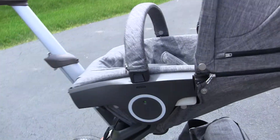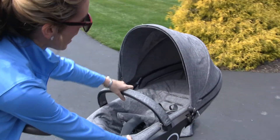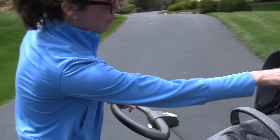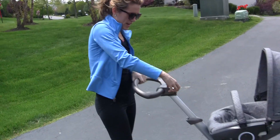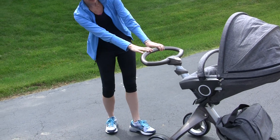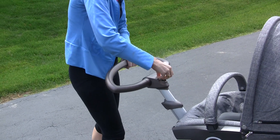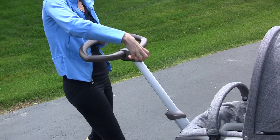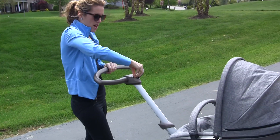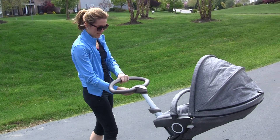Now look how nice it is that your baby can actually face you, and you're able to recline this into rest, active, and very active when facing the other way. This handle is adjustable — so if your child wants to push it or you're a very short mom you can do it. My husband is very tall so he can go way high, but look how easy that is to adjust. You can even swivel this handle too.